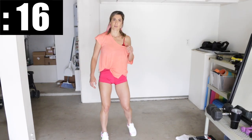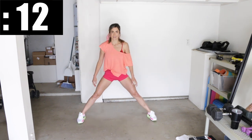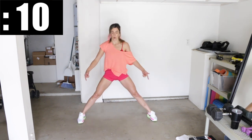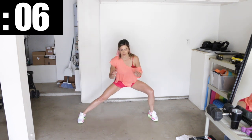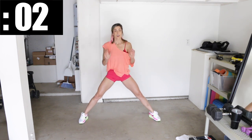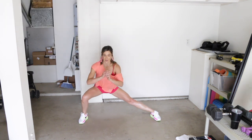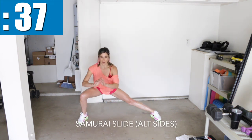20-second rest period — throw those towels off to the side. The next one, we're going to go into an ultra-wide stance. Toes still pointing forward, knees pointing forward, and we're going to do side-to-side samurai slides, sliding from one side to the other. Get low to the right, slide to the other side, slide back.